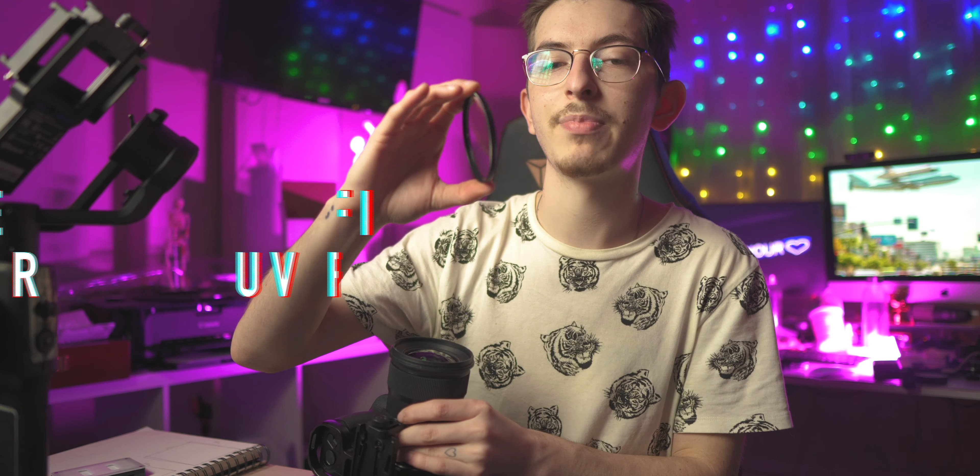That's about all I have for the specific accessories for the S1H, but something to always consider is your lenses. You're probably going to buy a new lens when buying this camera. Every time I get a new lens, I always get a UV filter — think of it as a screen protector for your lens. This lens is like $1,000, and the UV filter is like 20 bucks, so I would much rather break the UV filter than the actual lens itself.